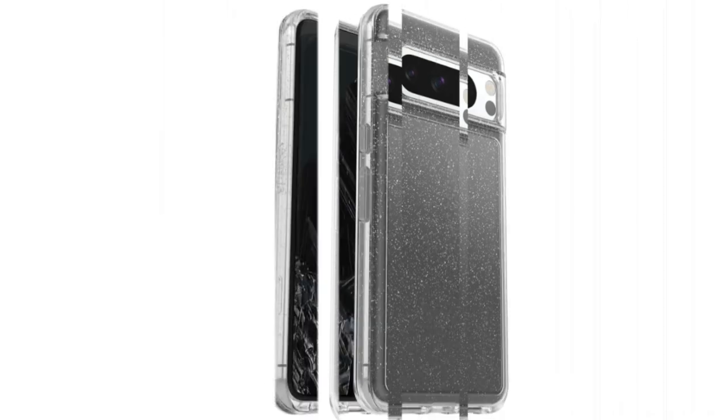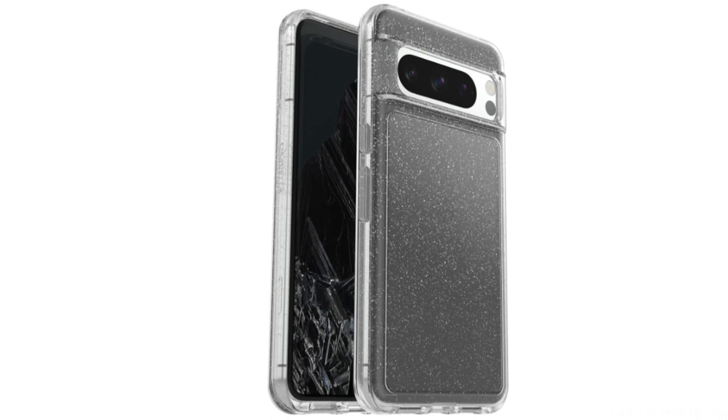So these are some of the best OtterBox cases to buy. If you enjoyed our video, leave a like and subscribe for future updates.